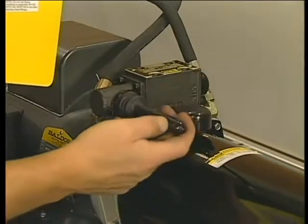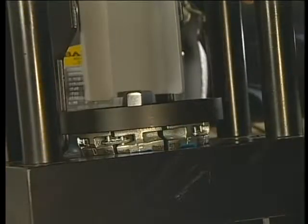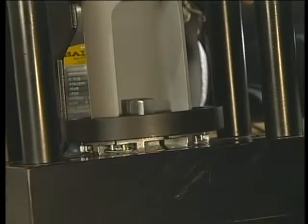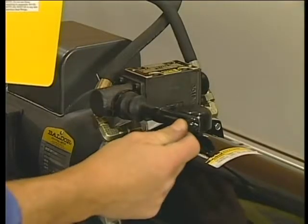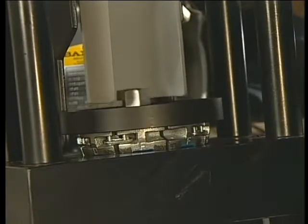Holding the hose lightly, lower the pusher by pulling the valve handle towards you. Wait until the die ring is bottomed on the base. Then, push the valve handle away from you. The pusher will retract, enabling you to remove the hose assembly.